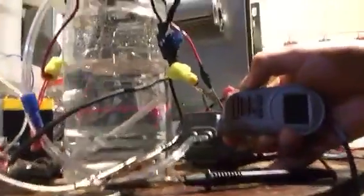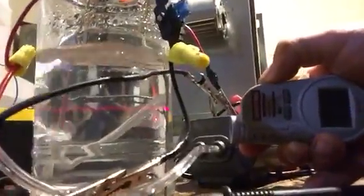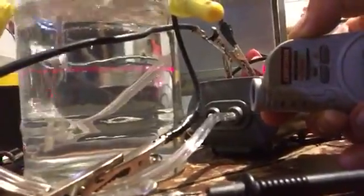Let's do the laser test. I can see a beam — that's with the light on. Usually when you get near 10 parts per million, you will see a laser beam in the water. It's starting to really show up.